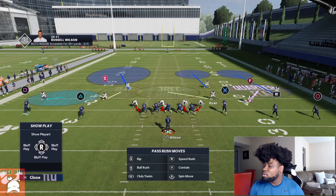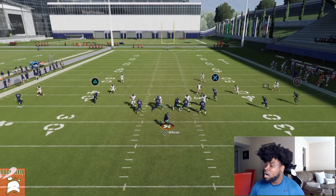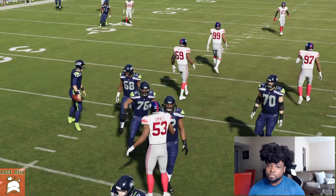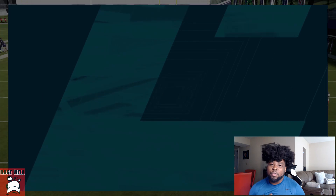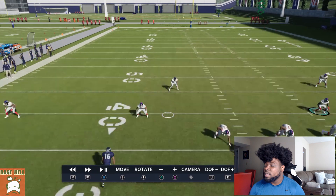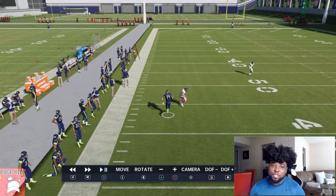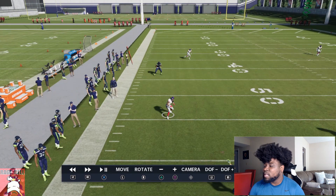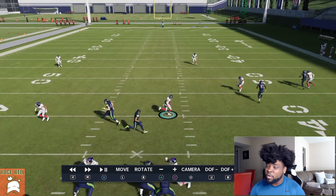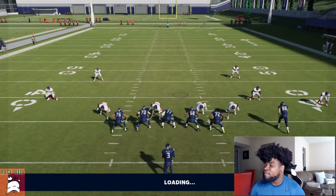You might be thinking this only works for one play, so let's go to inside cross — a play a lot of people run. Same base coverage. You're going to notice we can follow him, play back, and lurk that route. The quarter-flat comes back on it a bit late — you might say they could easily have that. But keep in mind we're rushing four. I'd drop this guy into a hard flat. He's going to pass off the drag, come back down and play it.